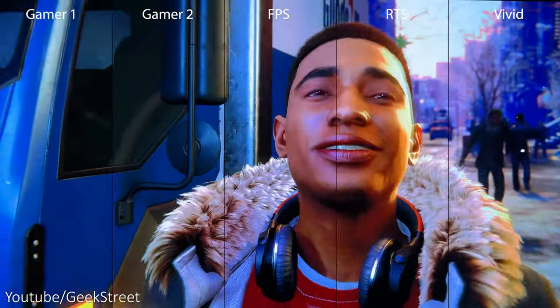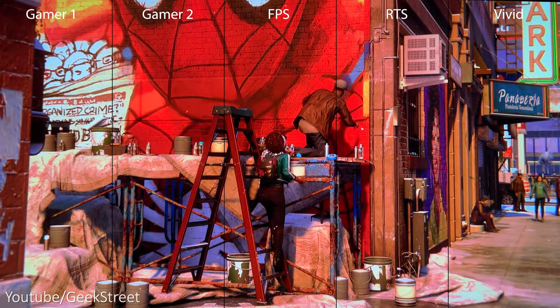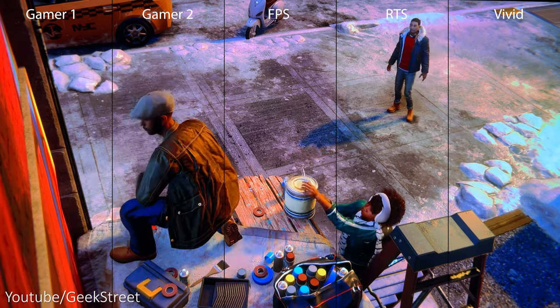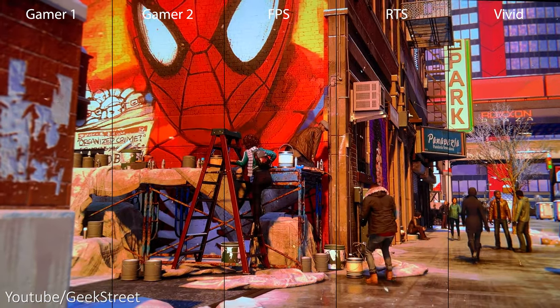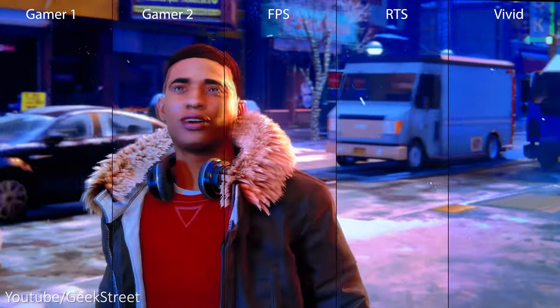The monitor has a number of different picture modes and I want to show each one running side by side to give you an idea of how they differ. I've got the intro to Spider-Man Miles Morales playing — it's a very colourful intro and it gives a great way of comparing the differences, as you can see here.